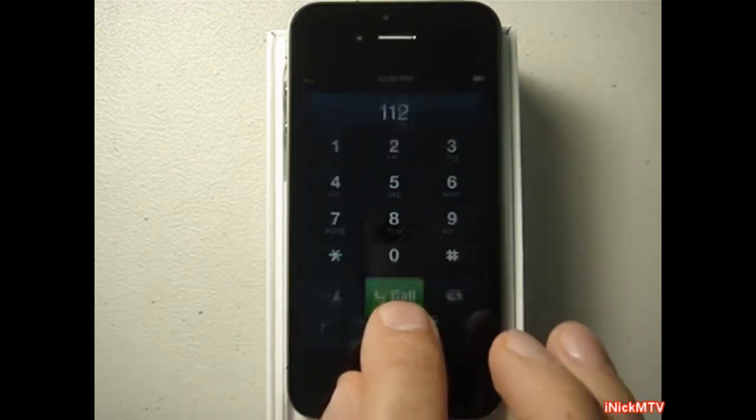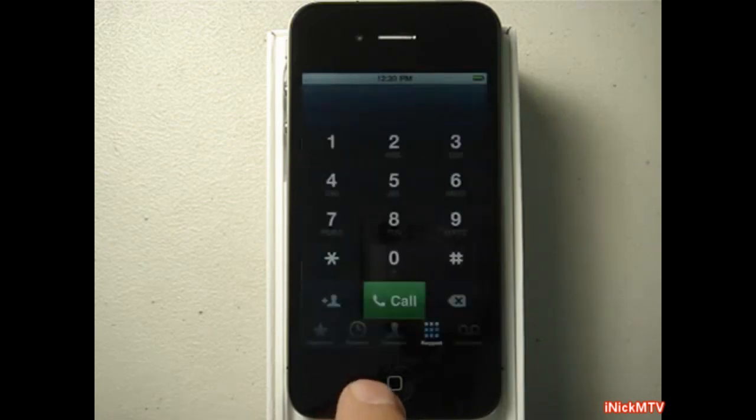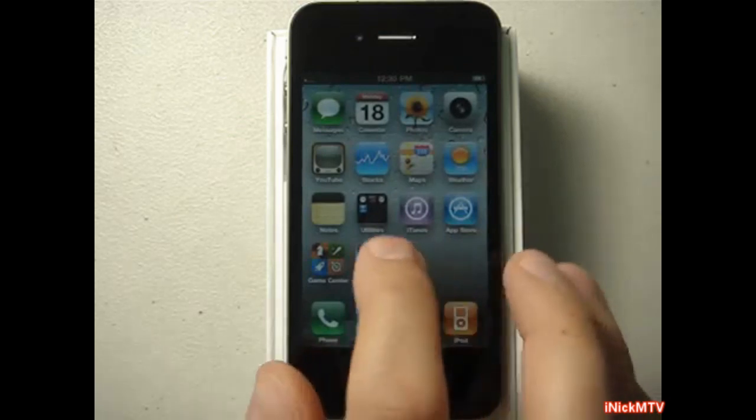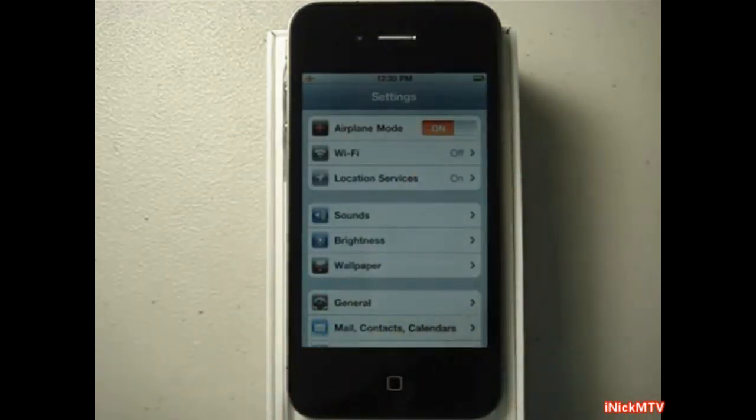Then you call 112, and as soon as you call you hang up really fast. It has to be like a two-second process — you hang up as fast as you can, and you're going to quickly go into your settings and turn on airplane mode. Now you're going to wait a couple seconds, take your time. The only part you have to be fast is when you're calling 112.